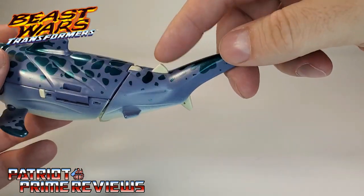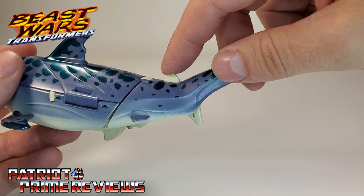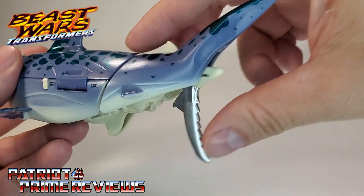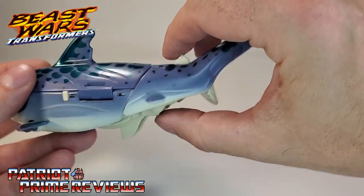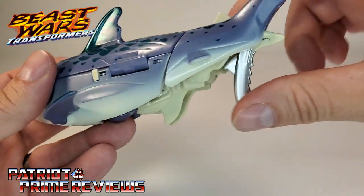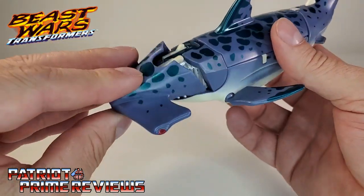Another gimmick is back here on the tail. There's a lever right here — push that toward the tail and this blade pops out. It's like a serrated saw blade, so that's pretty cool. He could swim up on somebody and just cut them right in half. That is pretty much it for shark mode.